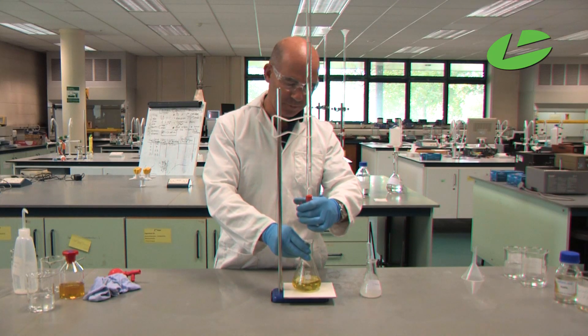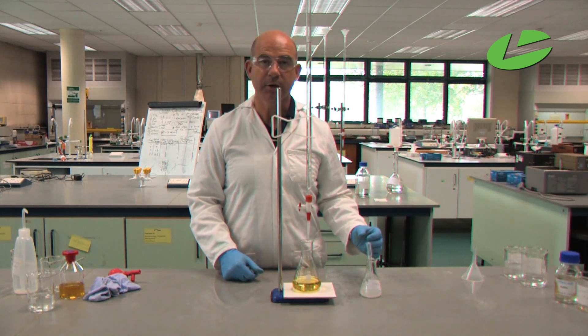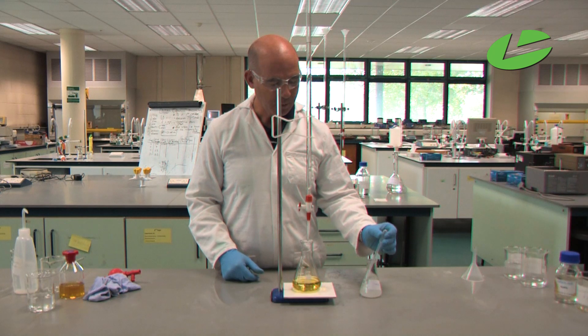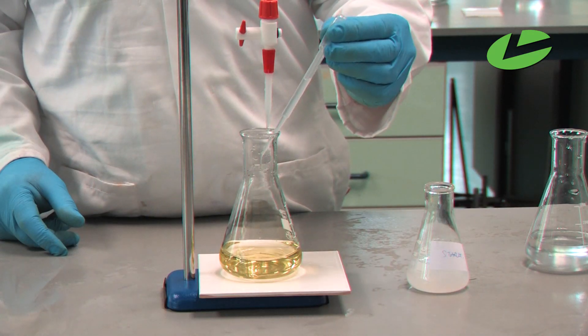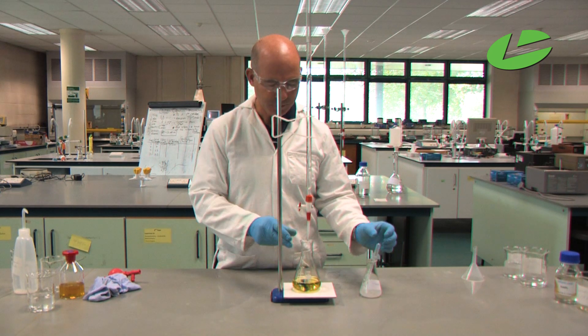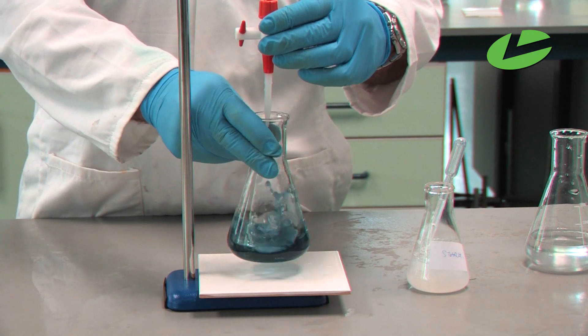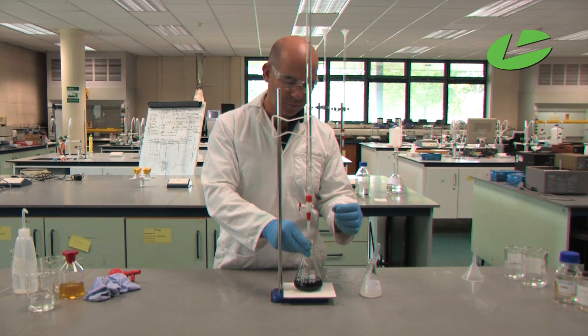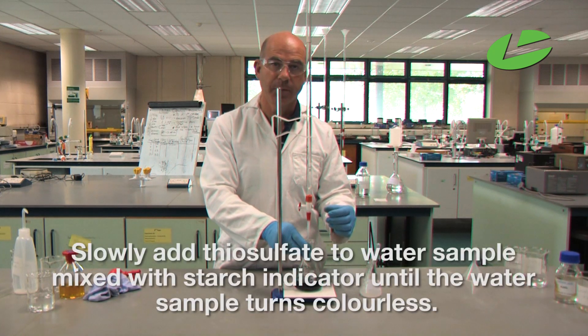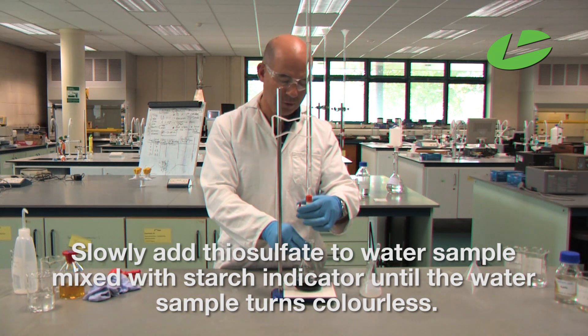At this point, I will now add starch indicator to detect any remaining free iodine — it will show up by turning a bluish-black colour. This is very near the end point of the reaction, so slowly add thiosulfate until the solution turns colourless.